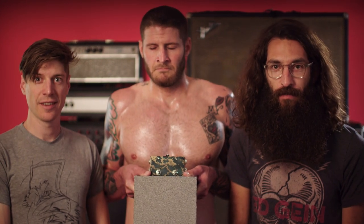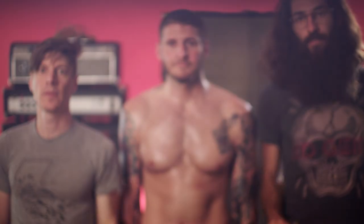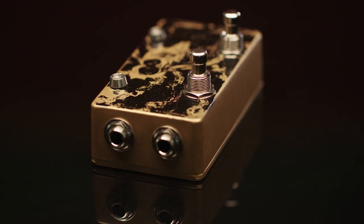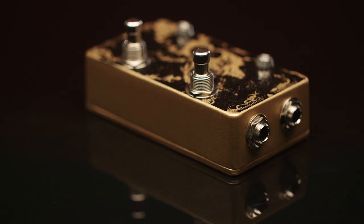Wow, that's a heavy pedal. Taking a closer look at the power volume pedal, we see a few different features worth talking about: an on-off switch for the power channel, an on-off switch for the volume channel. Is that all it does?